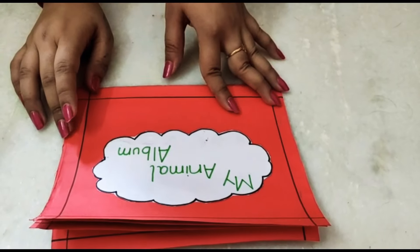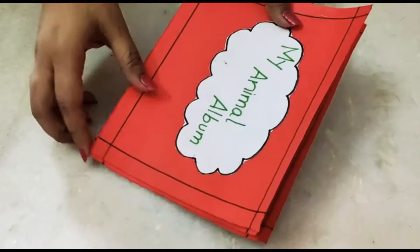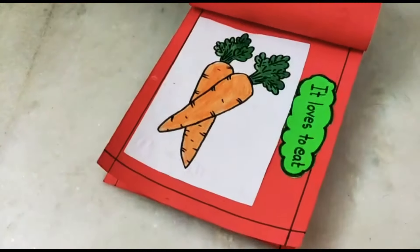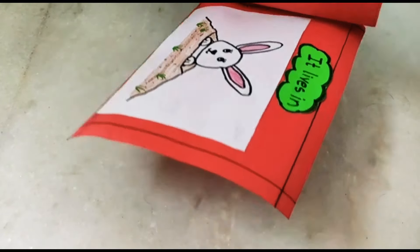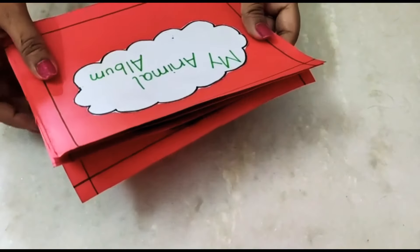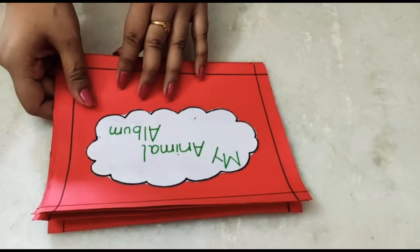Good morning children. I hope you are doing well. Today I am going to show you how to make this beautiful animal album. You can choose your favorite animal, their favorite food and the place where they live, and you all can make this album at home very easily. I will show you how to do that.